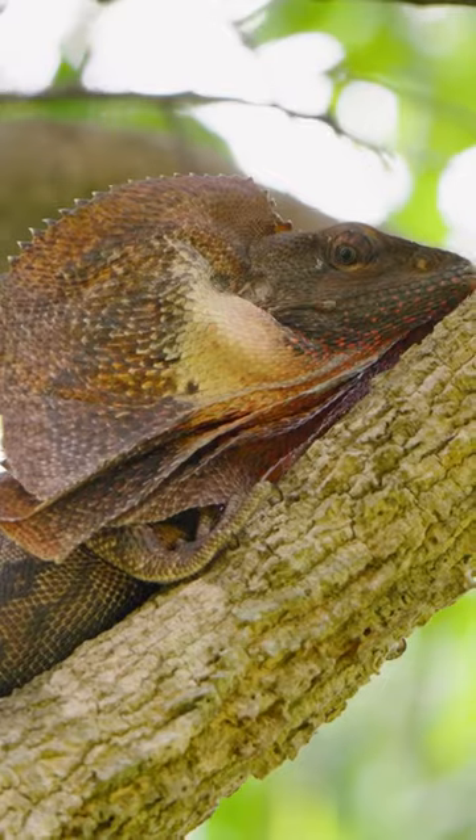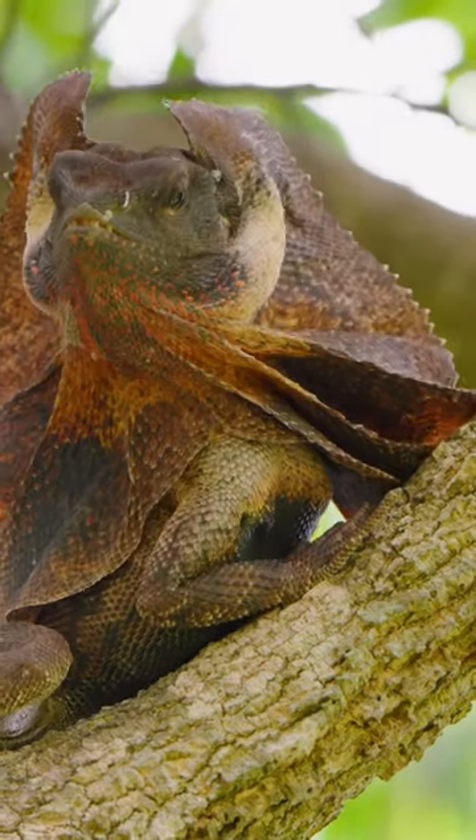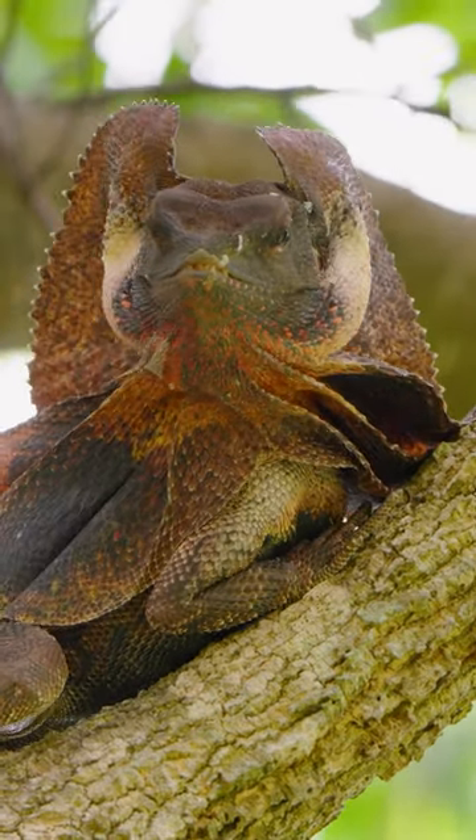If this lizard were to grab ahold of you, it would hurt. Those teeth are sharp. They're designed to just crunch up insects — that's their primary diet. They're insectivores.